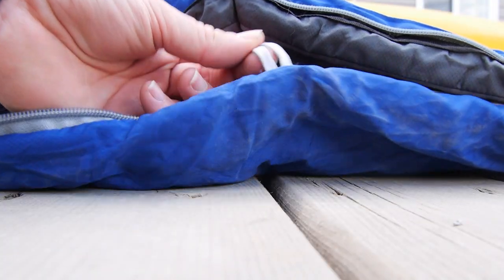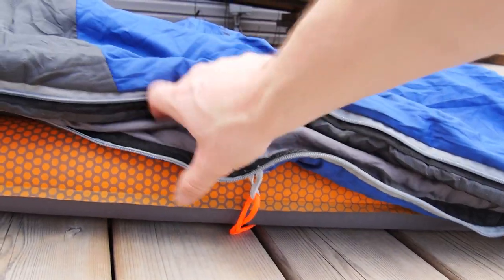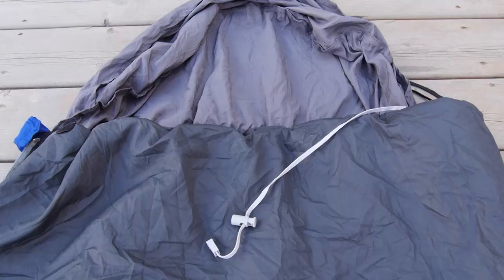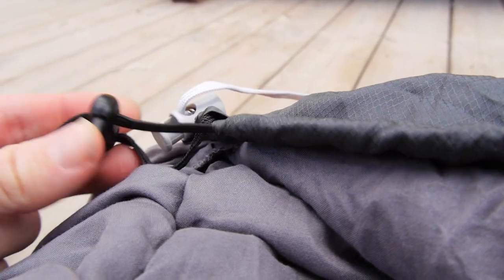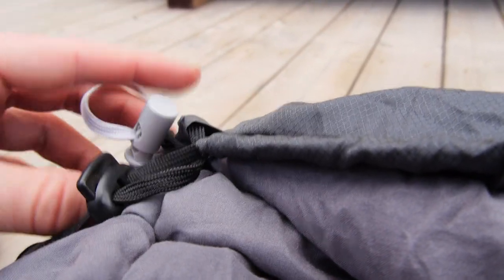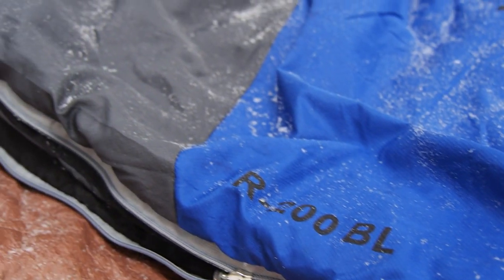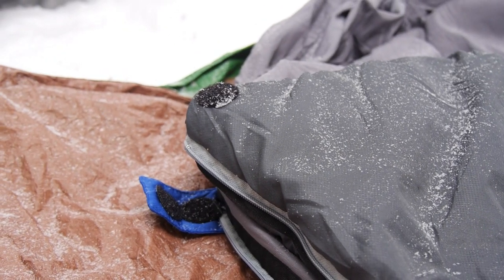The bag also has 4 fabric loops for attaching cords to hold a sleeping pad in place, ensuring you stay toasty on top. The pillow pocket provides a clean and secure place for a pillow or whatever you'd like to keep your head comfy. There's also a draw cord at the shoulder which is useful for trapping body heat in and keeping the cold air out, plus a separate differently colored cord for the pillow pocket, and a velcro patch for added closure.